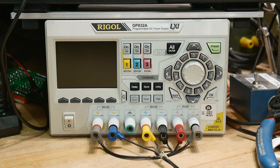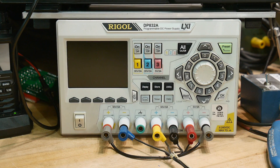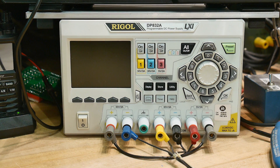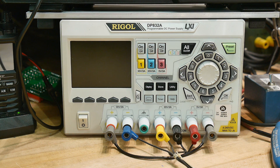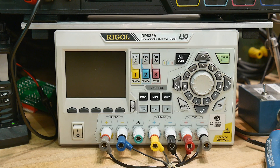Well, look what followed me home. I was looking at Craigslist the other day and somebody had listed a Rigol DP832 and an 832A — one of each — for $300 either one. I thought that would be a screaming deal for an 832A. I got a hold of the guy, he said I could take a look at it. I had to leave town, went up to Napa for a couple days, and when I got back it was still available, so I went over and took a look at it.